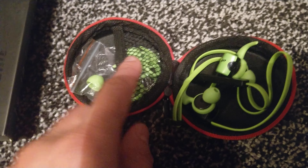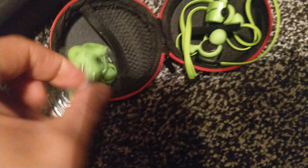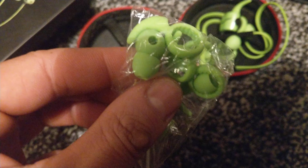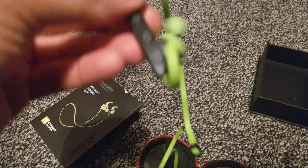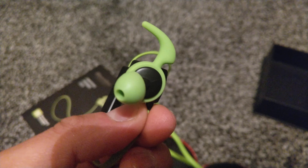You've got a nice little hard case here. You've got accessories for spare earbuds and spare ear loops in case you need any. And there are the headphones themselves — Bluetooth wireless, and they hook into your ear by use of these little hooks there.